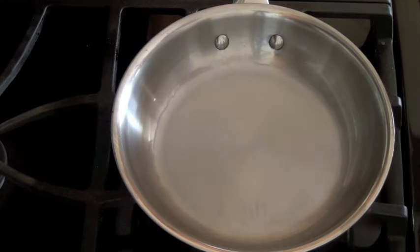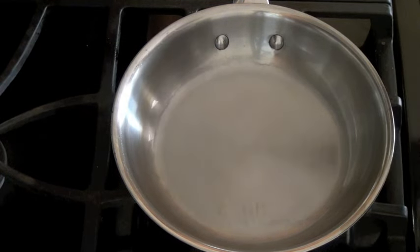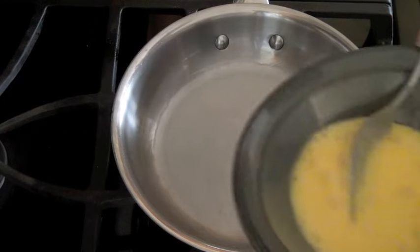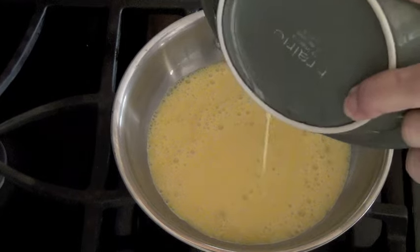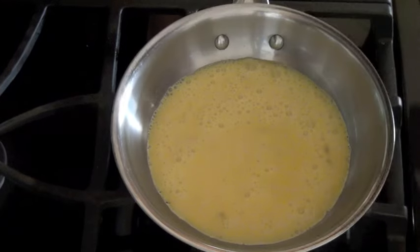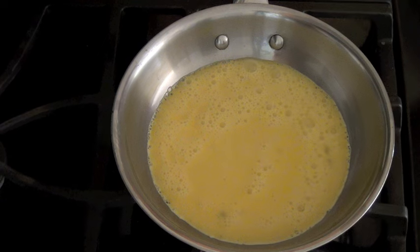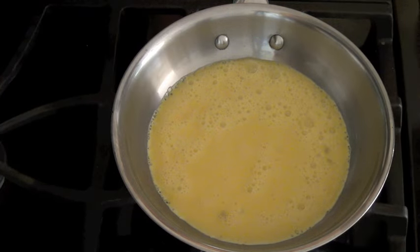I'm going to heat my pan on medium low to low heat. I've already heated this for about two minutes — you still want to preheat your pan. Now simply take your organic eggs and put them in the pan with no oil whatsoever. You can add your vegetables of choice, cheese, whatever you like in your omelet — salt, pepper. I'll let this cook and be back to show you.